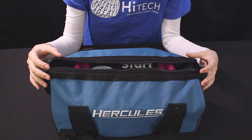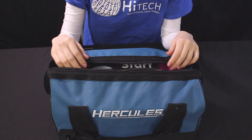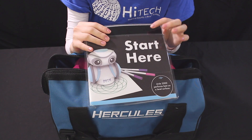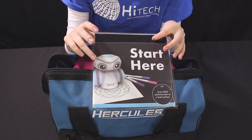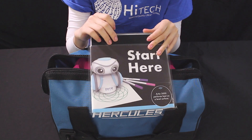Hello everyone. I'm just going to quickly run through what's inside of the computer engineering kit. So when you first open it up, there's going to be this little packet that has all your instructions for setting up your Artie with his Wi-Fi and some supplementary exercises as well.